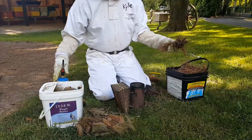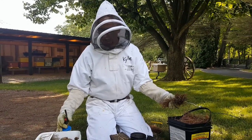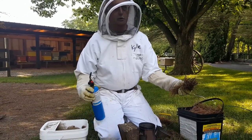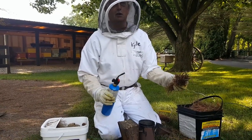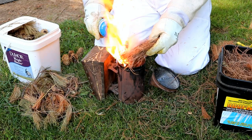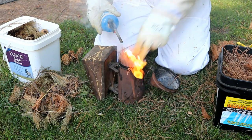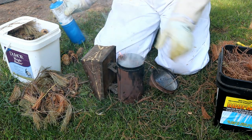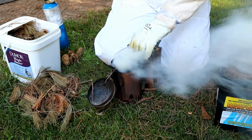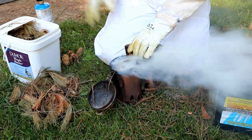You hold your needles in a ball, getting ready to stick it in your smoker. You can light it with a match but it's easier to light it with a propane torch. Light your needles, get them going in your smoker, and puff it a little bit to make sure it keeps going.